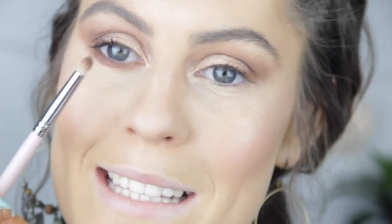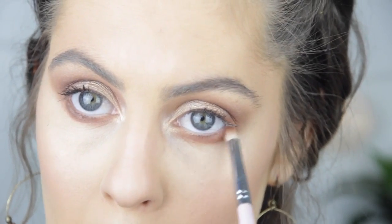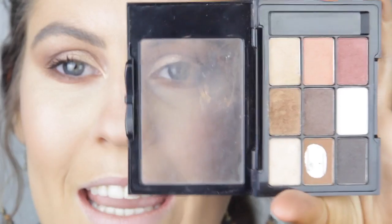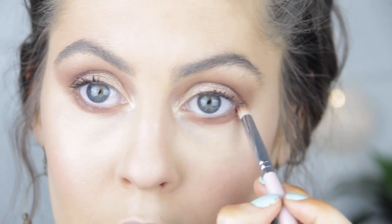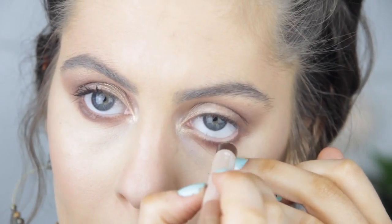Taking my trusty pencil brush, I'm going to take Unseen and sweep that under my whole lash line. Then we're going to take Enigma by Melt and apply that to three quarters of the eye — not bringing it all the way in but the majority of it. Then taking that black once more we're just going to apply that to the outer half. For my lash line I'm going to line it using the Almay Bright Eyes, using the brown side.